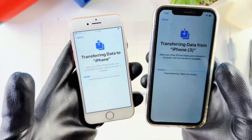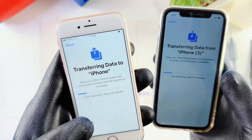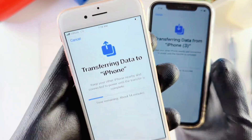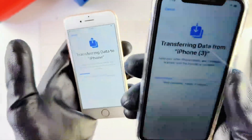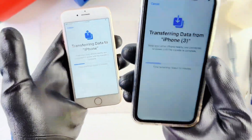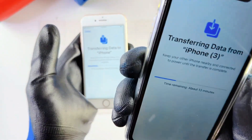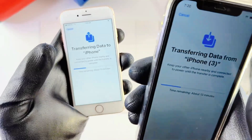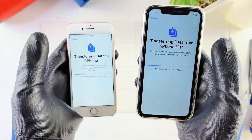It all depends on how much information you have on your older phone — the more stuff you need to transfer, the longer it will take. One important thing to note: if your old iPhone storage is full and has way more storage than your new iPhone — for example, if your older iPhone has 128 gigabytes and it's full — your new iPhone needs to have at least 128 gigabytes as well. If your new iPhone storage capacity is less than the older iPhone, this transfer won't work. Make sure your new iPhone has the same or more storage capacity than your older iPhone.